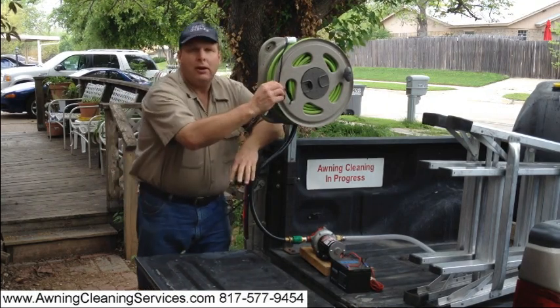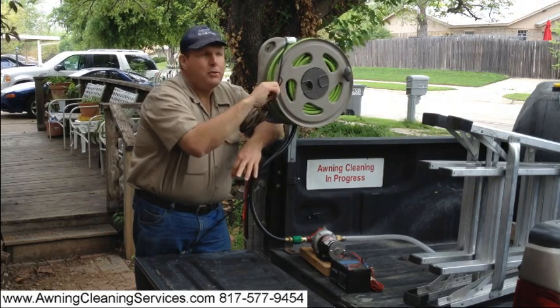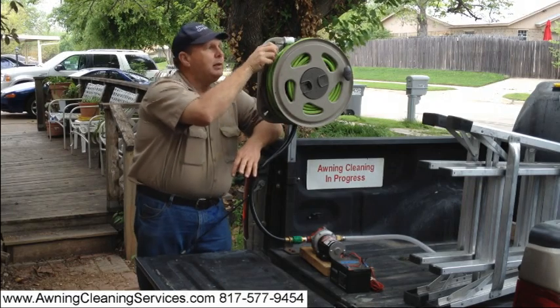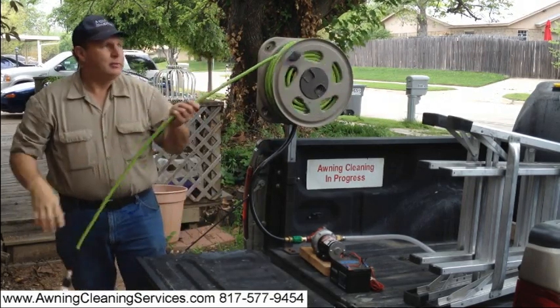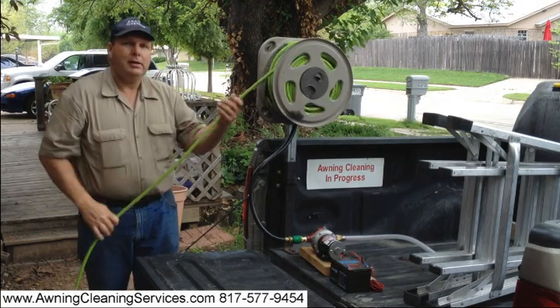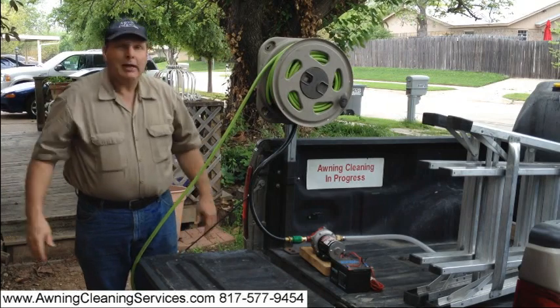This is our 3⅛ inch air hose that we use to pump water with, and you can see it comes off quite easily.